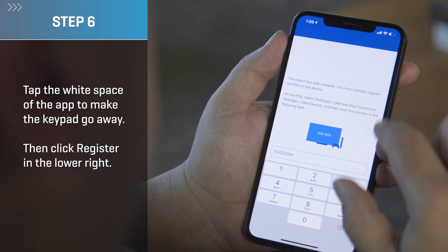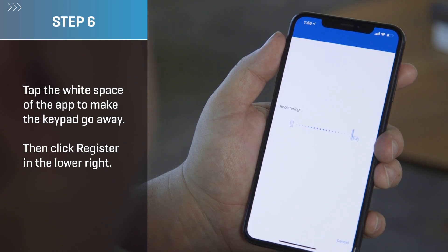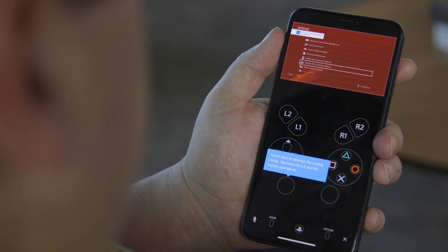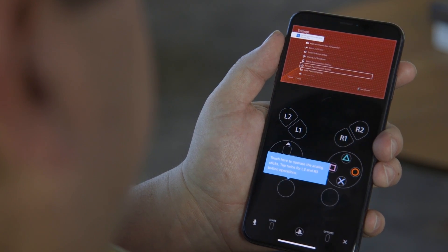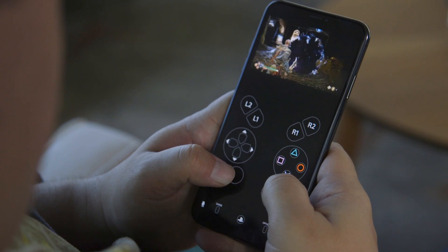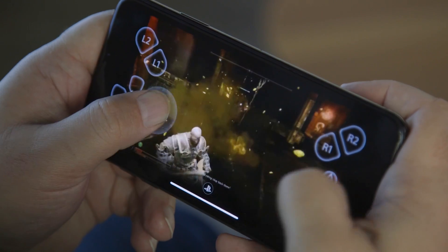Step six: tap the white space in the app to make the keypad go away, and then click Register in the lower right. And with that, you're in. You'll immediately see an overlay resembling the buttons of a Sony DualShock 4 controller. Portrait mode is cool because it's kind of like playing a Game Boy, but the screen will be super tiny. You'll basically get to use the full screen in landscape mode, but the button overlay will obscure much of the action. For the best possible experience, I highly recommend you use a controller.